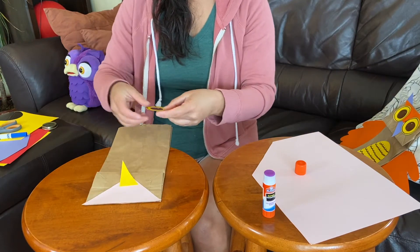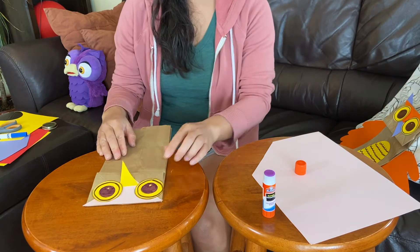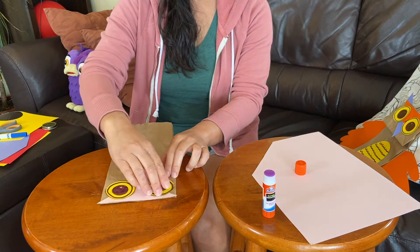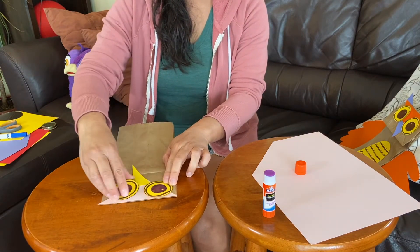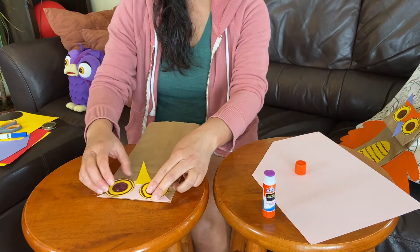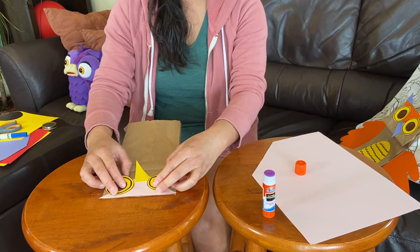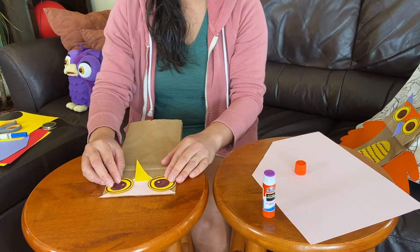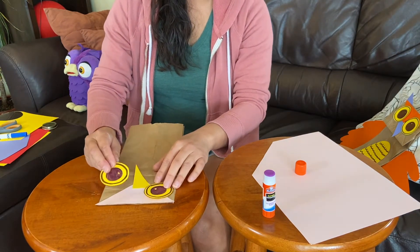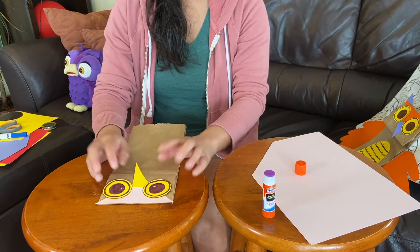Now we get to glue the eyes onto the face, and you get to decide where you want the dot. Do you want the dot on the bottom — do you want her to be looking down? Or maybe to the side, or up? I think I'm going to have her kind of look down like this. And when I glue it on, I'm going to cover part of the beak with the eye, just like that.